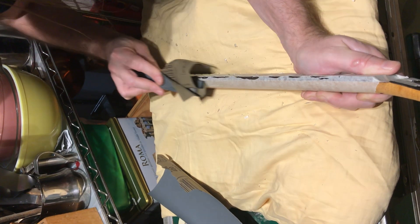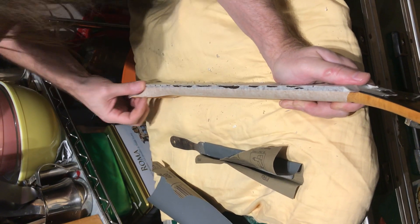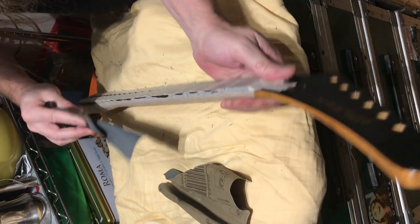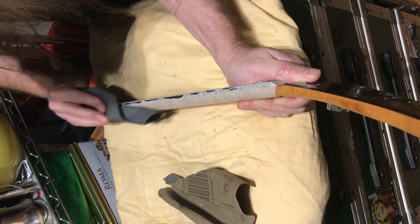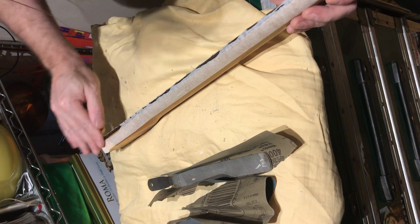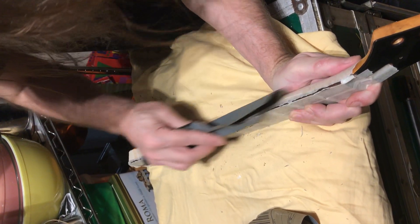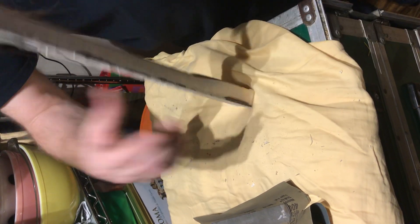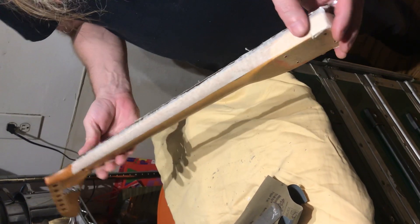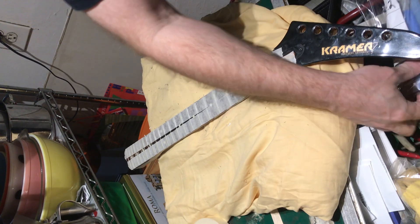I'm going to go to this 400 grit. Why'd you switch? Just lighter, finer paper — 400 paper now. That's all gone. Still got a bunch of tape here. We're coming along nicely. This is insane — I didn't know we were getting this much into stuff here.